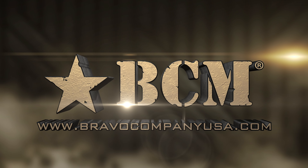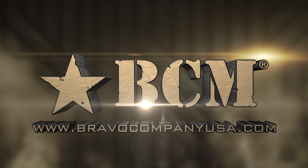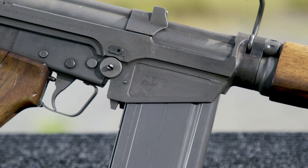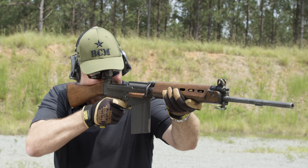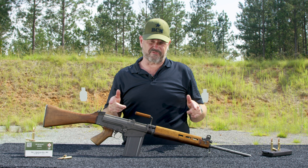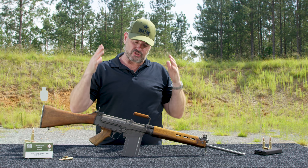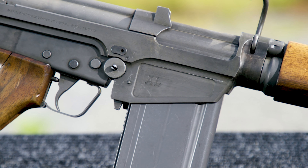This segment brought to you by Bravo Company USA. Hey gang, Larry Vickers, Vickers Tactical Channel. Today I got a really cool FAL for you. This particular one is one that was imported and it was used by the Army of Luxembourg, hence the AL on the side of the receiver.